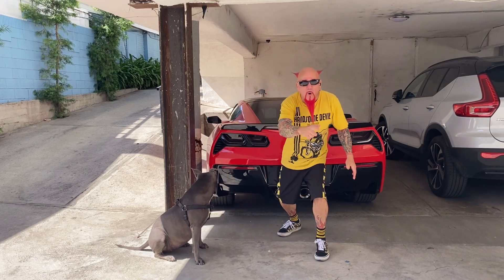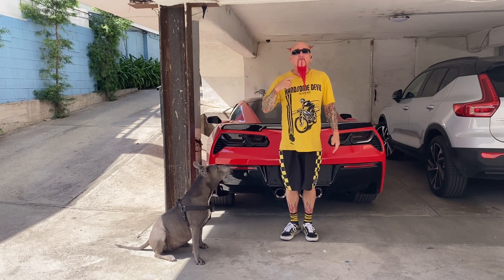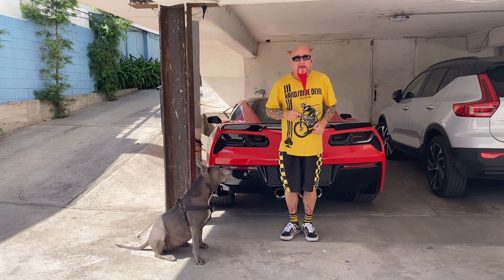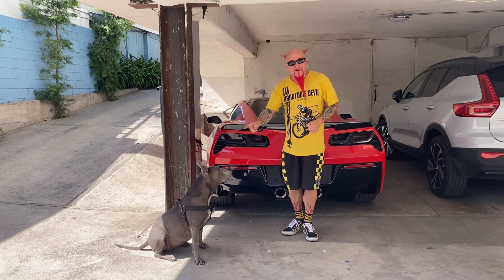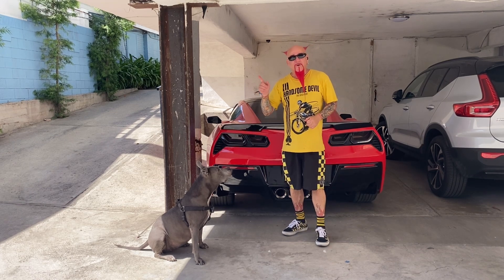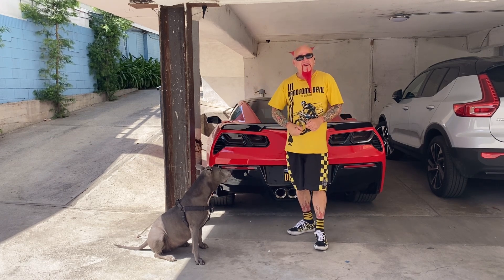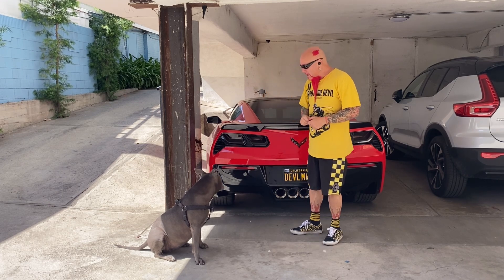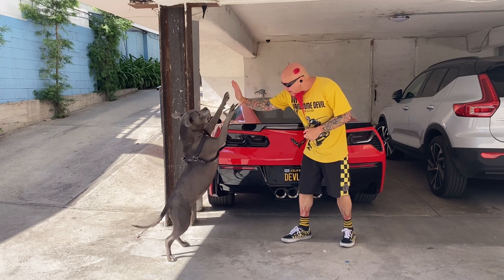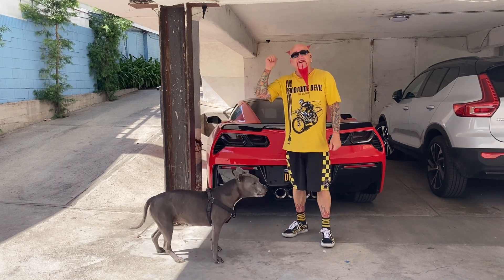Ladies and gents, boys and squirrels, it's your boy Louie Lou with your product review. And if you didn't know, now you know. And it's your girl Sookie Sue, who has her own baby, you see? Before we get to the bam in the van, we're going to see if we can get Sookie to do a high five. High five, Sookie. Good girl. There's your treat. And bam, we're in the van.